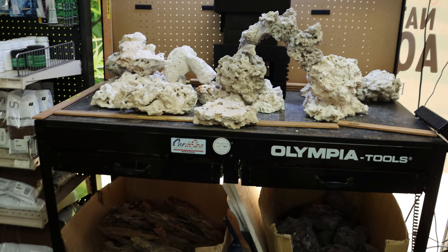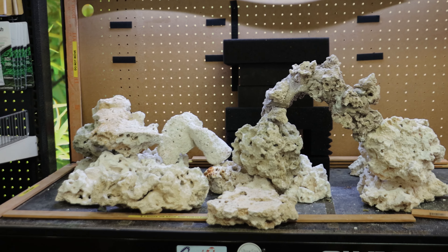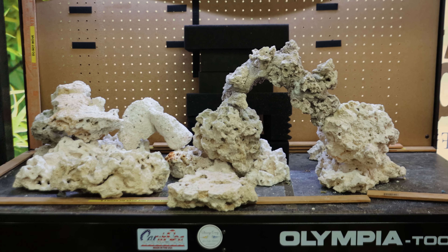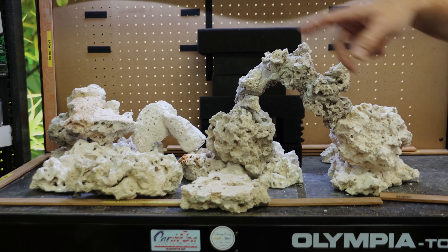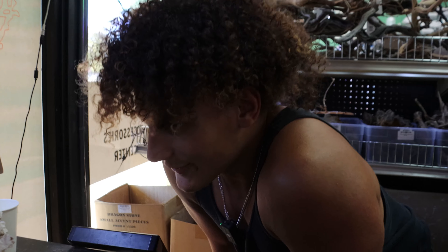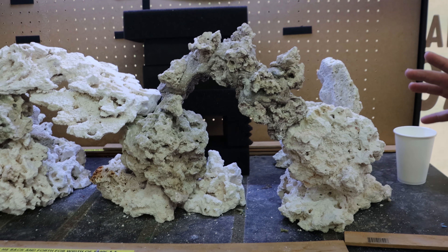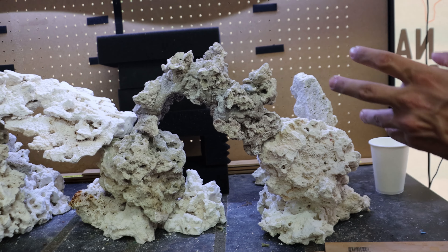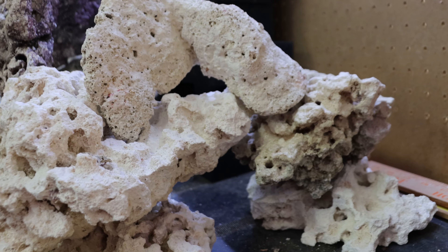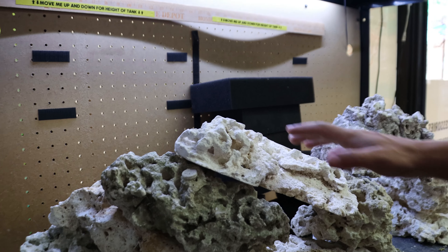This paludarium setup right here looks insane — personally, if I had one I'd instantly throw a caiman lizard in it. It's got a deep tank, basically 30 to 40 gallons just in the water section, and a cool atomizer that makes a waterfall vaporize. He's only running two atomizers because when he had all four running it completely fogged up the tank. We could do mud skippers or any semi-aquatic animals in a setup like this.